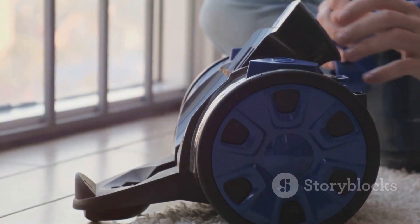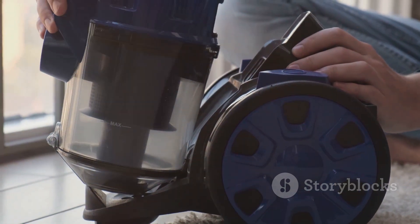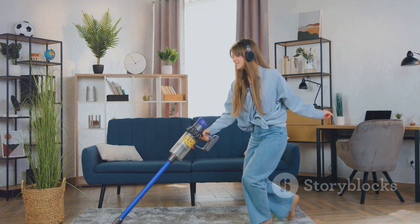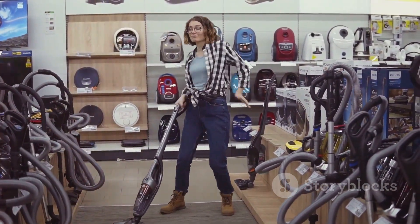And cleanup? A breeze with the easy empty dirt tank — just push a button and you're done. Ready to revolutionize your cleaning routine? Click the link below to grab your Bissell Upright Bagless Vacuum today.